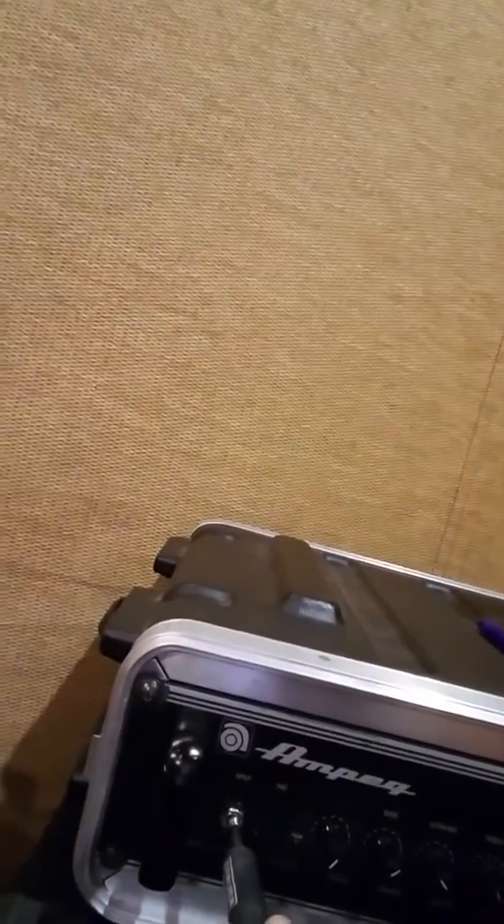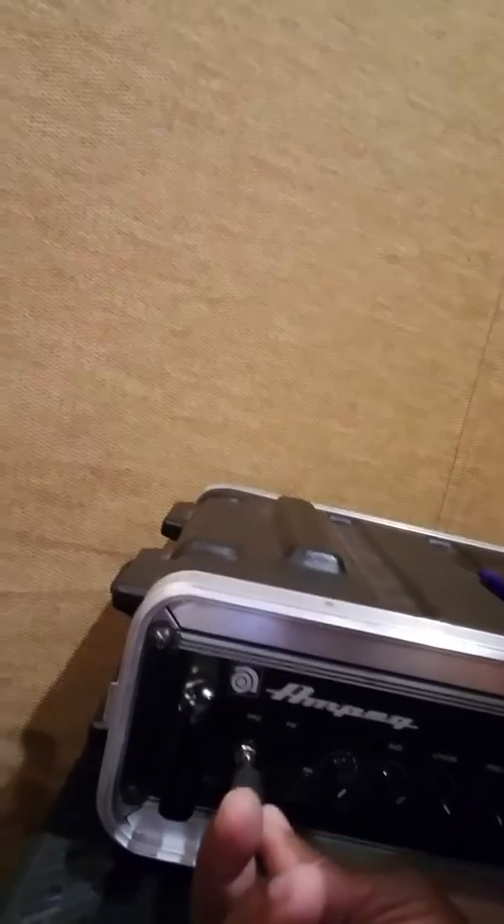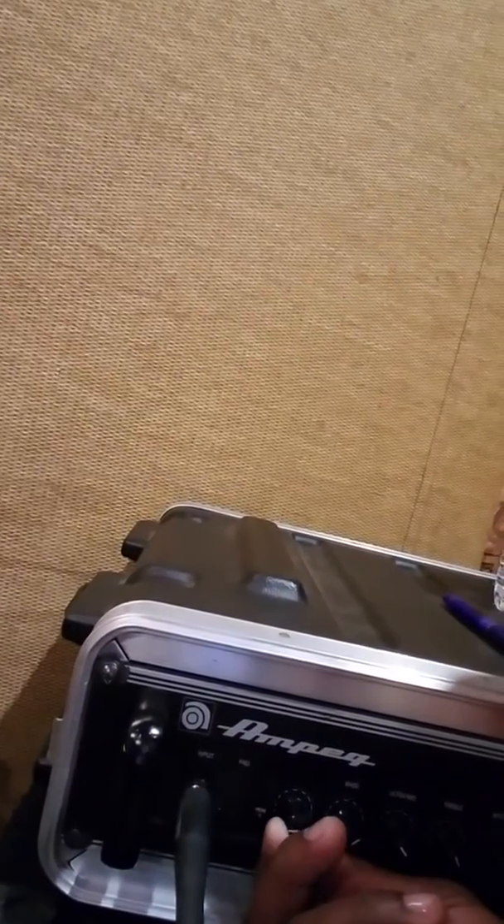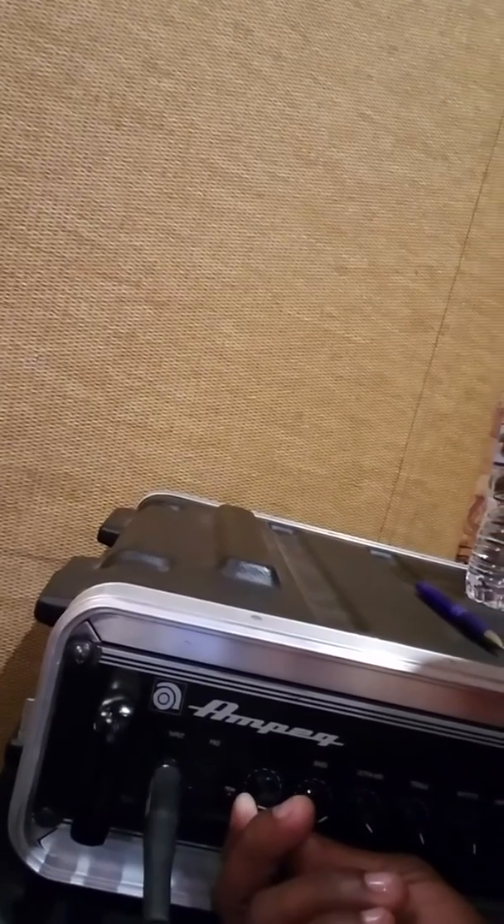You want the amp volume all the way down so there's no noise, because the sound man doesn't want noise — and people in church, or wherever you're at, in a club don't want to hear that boom. So take the cord, go into your input jack on your amp, plug it in, and once it's plugged in you can turn the volume back up.